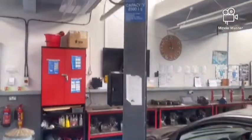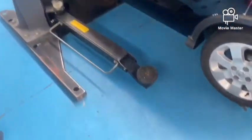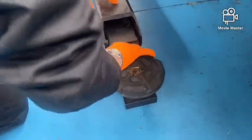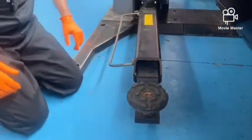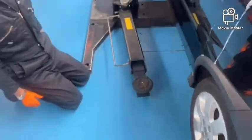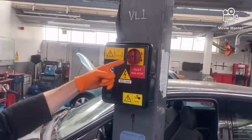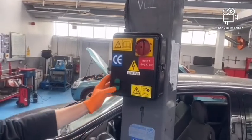After we've checked the safe working load we're then going to have a look at the ramp arms and the jacking pads, just to inspect them to see if there's any wear, or if the rubber pads are going to turn and unscrew, or any wear in the ramp arms. One of the other checks we're going to do is to make sure that the isolator switch is working and that the electrical plug is okay for going up and down.